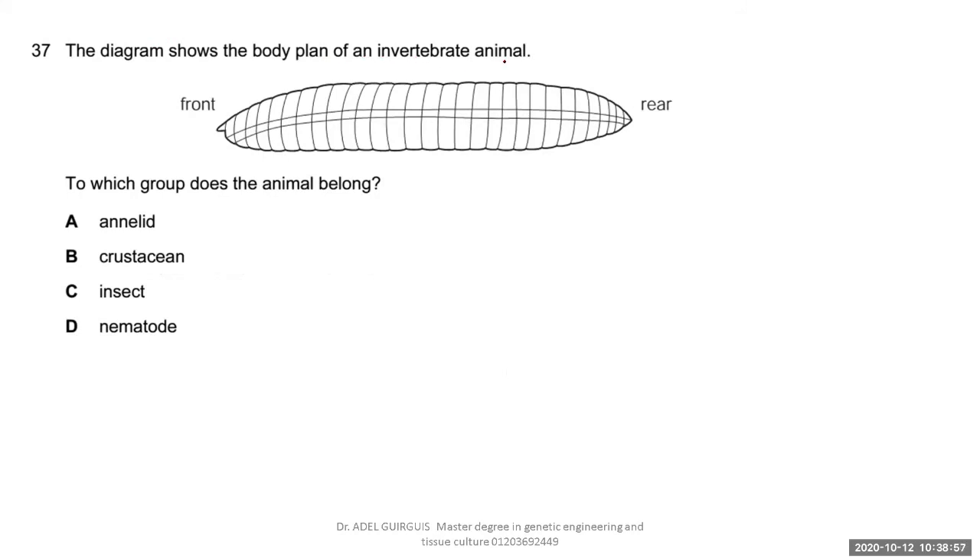The diagram shows the body plan of an invertebrate animal — front and rear visible. To which group does the animal belong? The answer is Annelida. Why? Because it has a segmented body but no jointed legs. Annelids have a segmented body but no jointed legs.